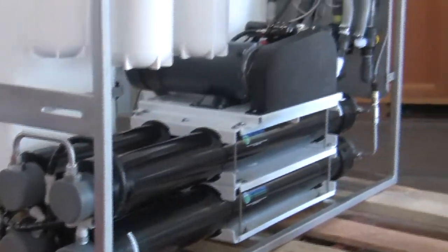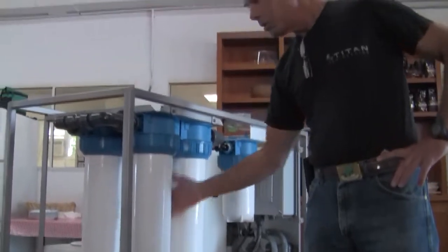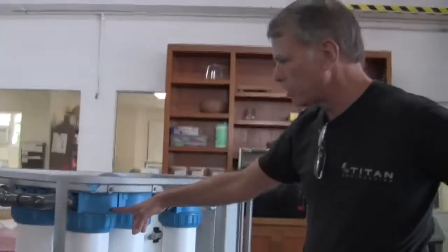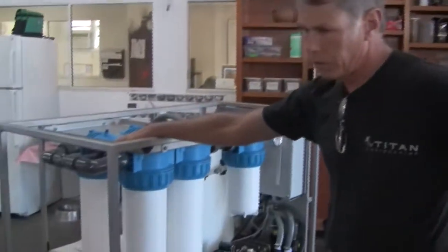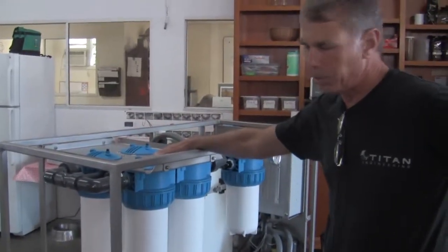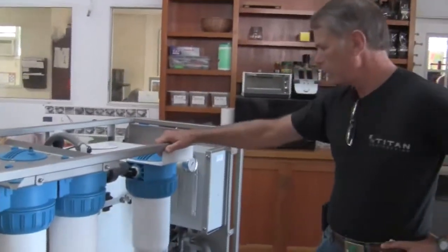The pre-filtration is pretty substantial. As you can see, these are large, high capacity filters. There are two in parallel — two 5-micron in parallel and two 20-micron in parallel — so we have a considerable amount of filtration capability here.